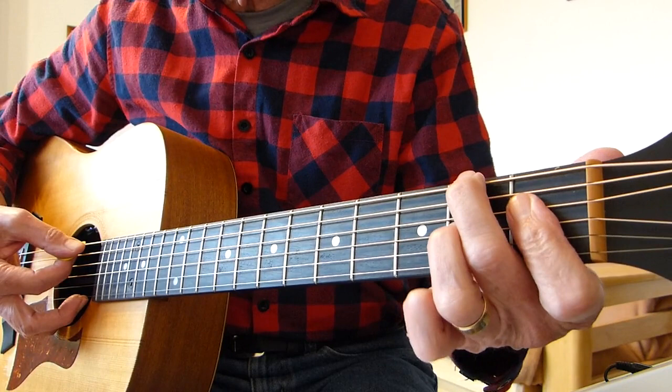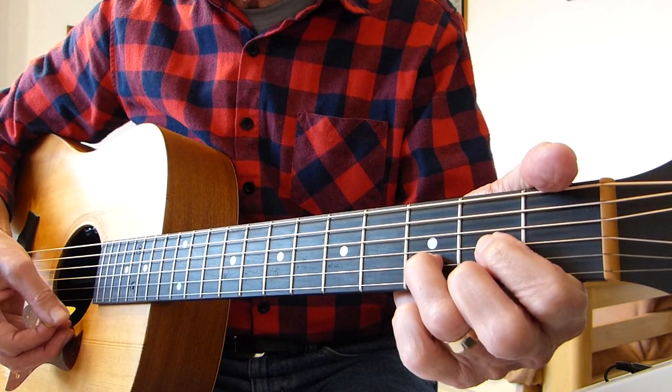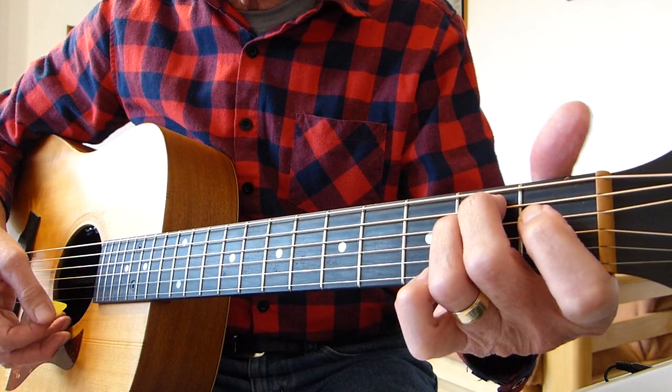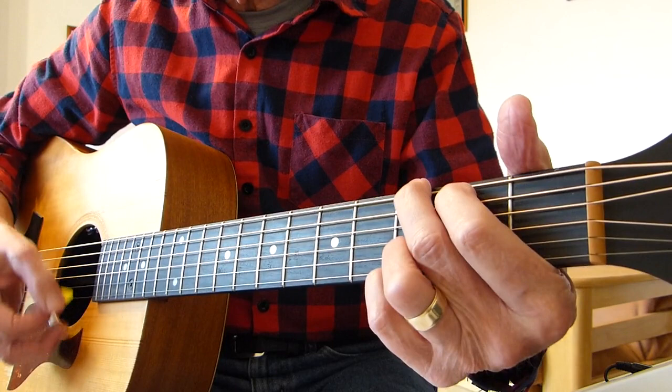Then you've got those two chords again: F sharp diminished seventh and B seventh. That combination comes in a lot, so practice those two together. So from the beginning: E minor, A minor seven, D, G, F sharp diminished seventh, B seventh. Then E minor again, A minor seven, D, G, F sharp diminished seventh, B seventh.